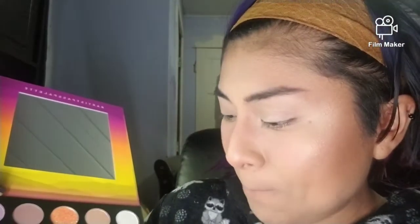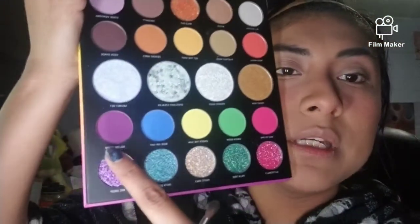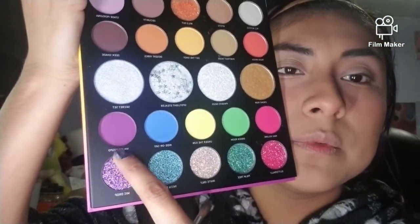You know what, we're just gonna do a halo eye. I just need to find the right brush to start. This is just a random little brush that comes with your makeup kit — you get a palette and you're like 'what the crap is this?' I actually keep them, I do use them, they come in handy. I'm pretty sure I'm just gonna work my way like this.